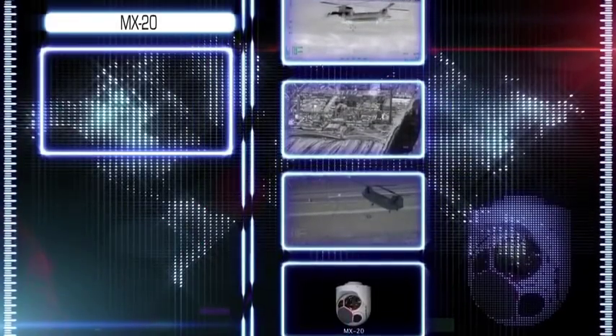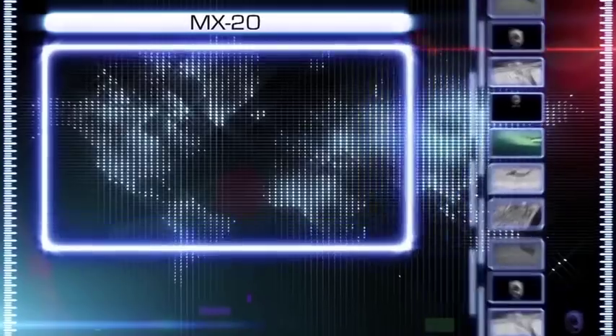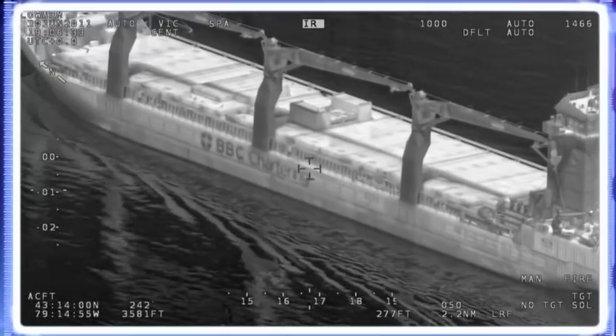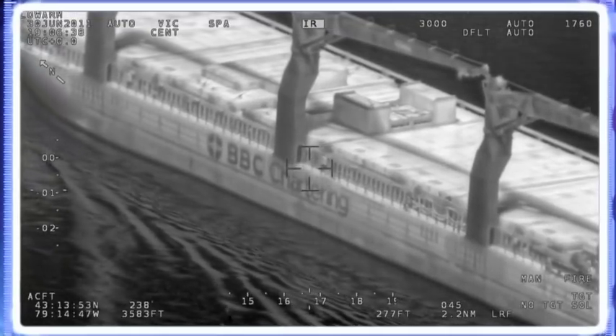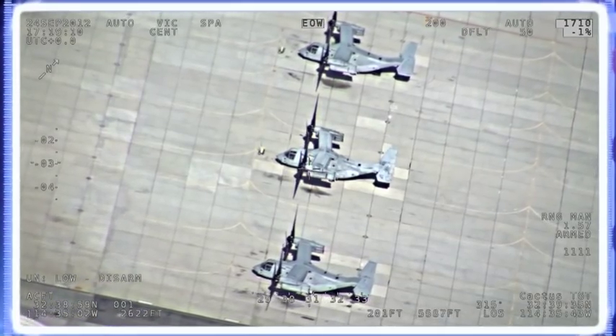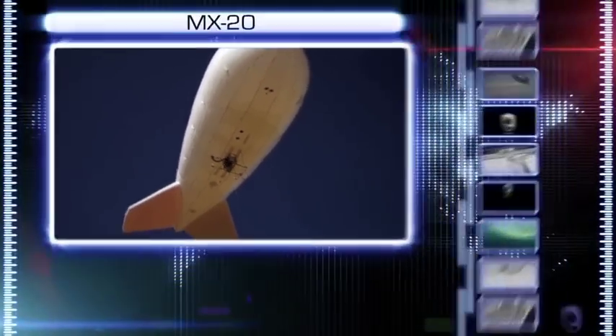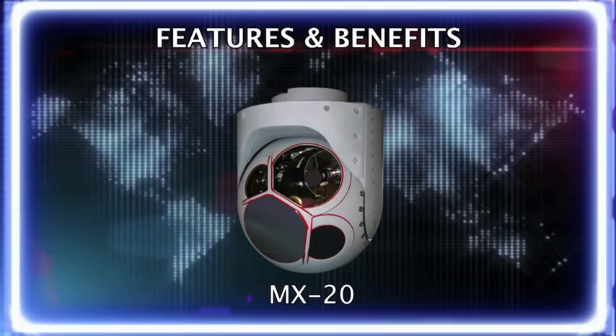Westcam's MX-20 is a multi-sensor, multi-spectral imaging system that's ideal for ultra-long-range high altitude, long-range maritime patrol, and persistent surveillance missions. The MX-20 is proven in theatre on today's leading fixed-wing UAV and Aerostat platforms.